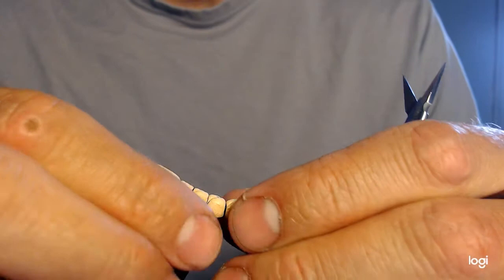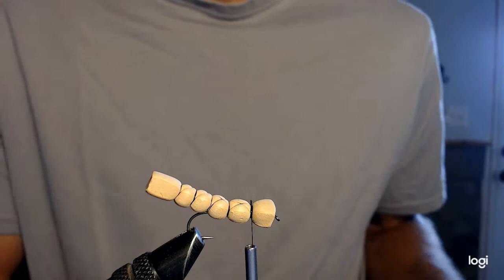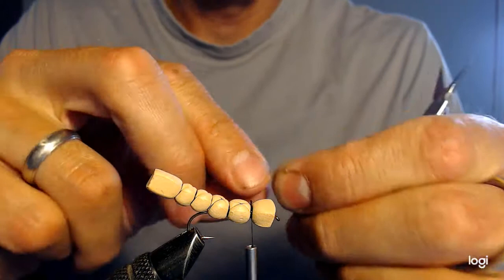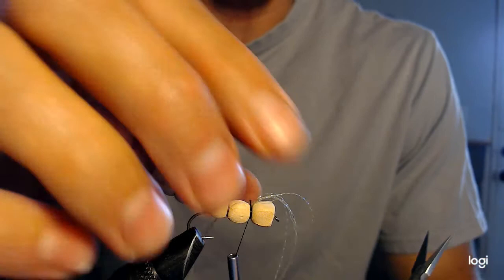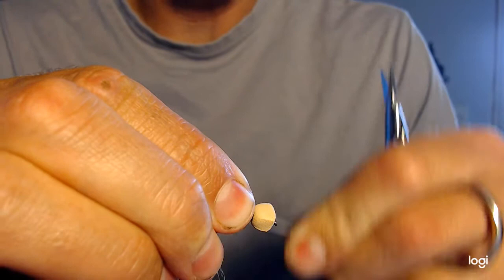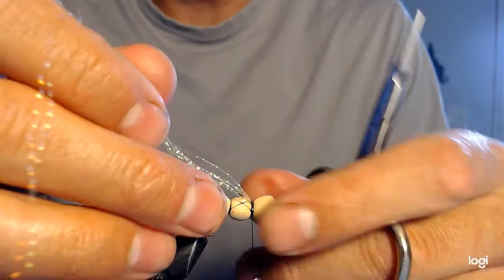I'll bring my thread and fly right back to the front — that looks good. Next step: I like to add a little bit of flash to this fly, so I'm going to take a little bit of chartreuse crystal flash and tie it in just like that. That'll get mixed in with the elk hair for the wings and just adds a little sparkle and flash to it.